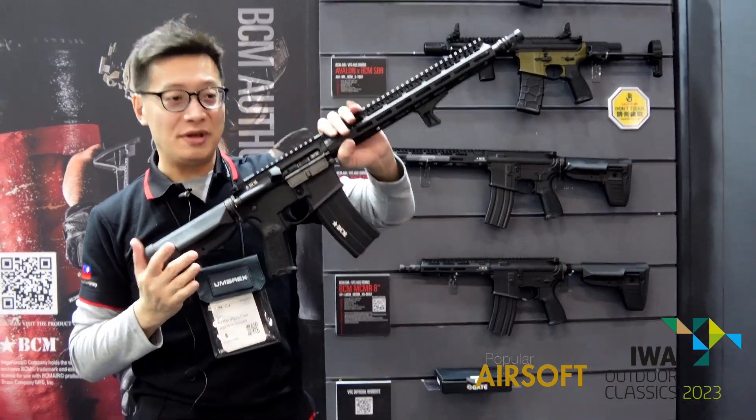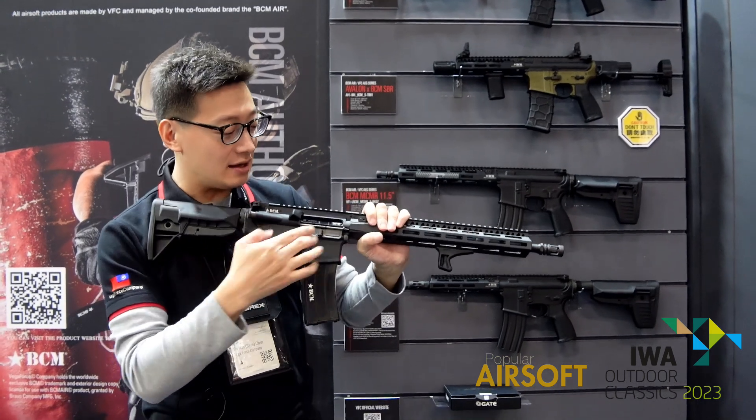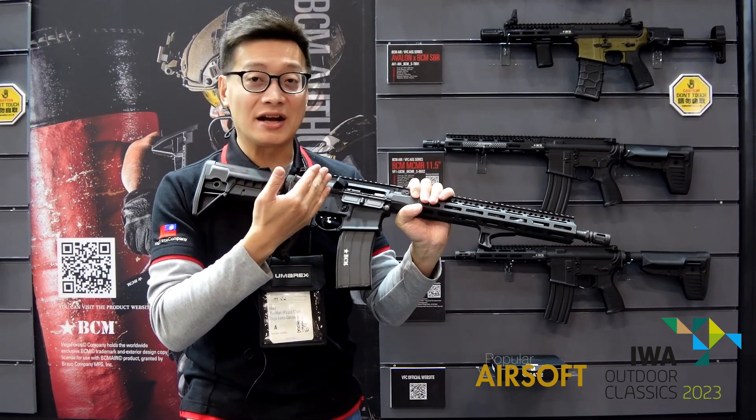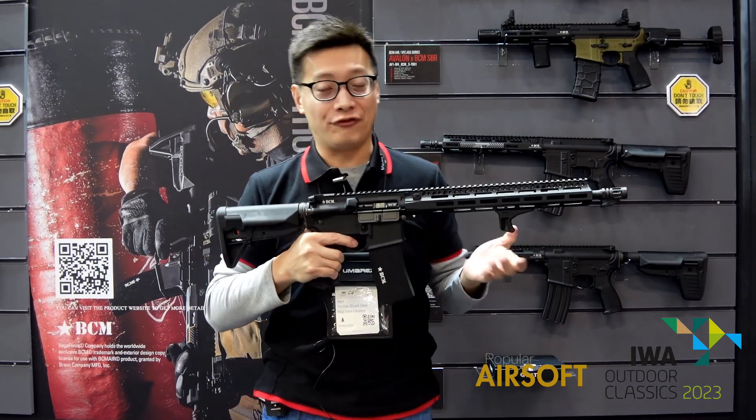The receiver is made of aluminum — very light and compact — but the bolt, hammer, trigger, and fire control unit are all made with forged steel.